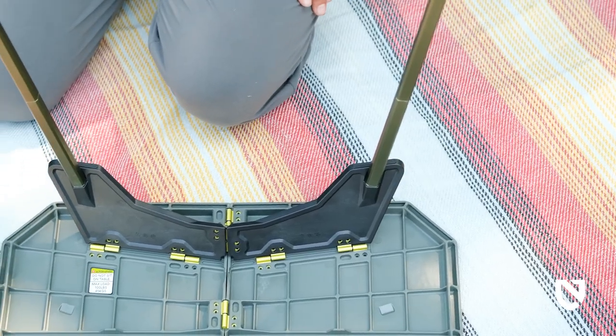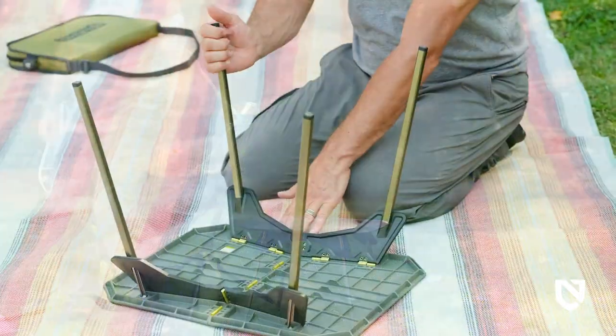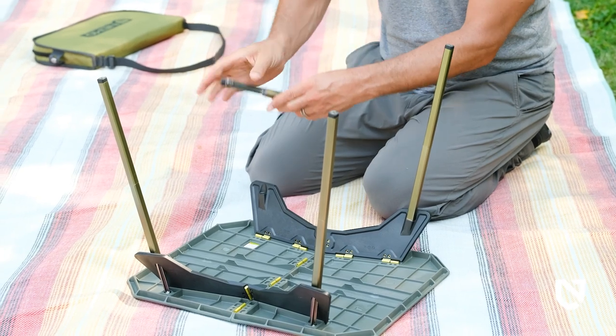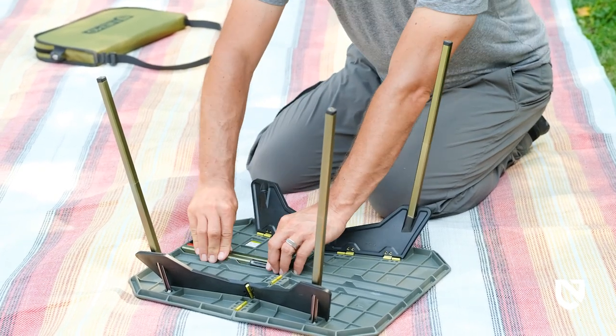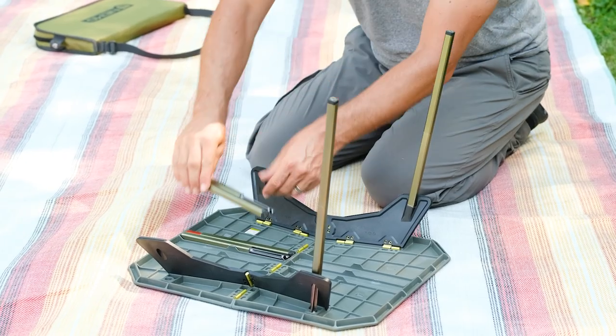Do this for all four legs and then flip over for a clean and convenient surface at side table height. Reverse order for a convenient pack-up, remembering to twist counterclockwise to remove the poles, and then snap them into their storage area in either direction on the underside of the table.